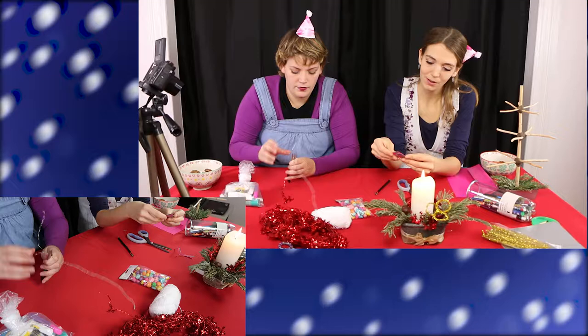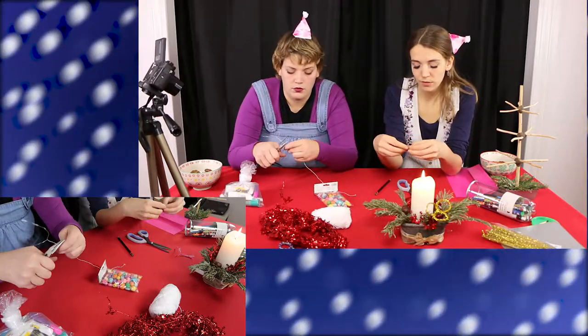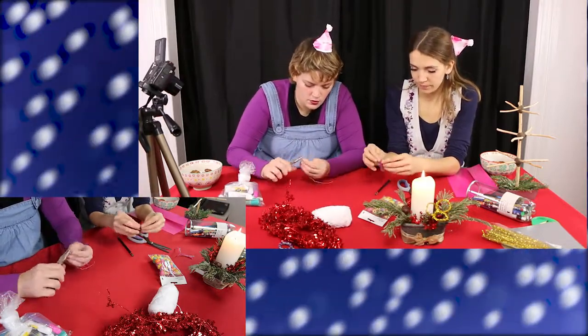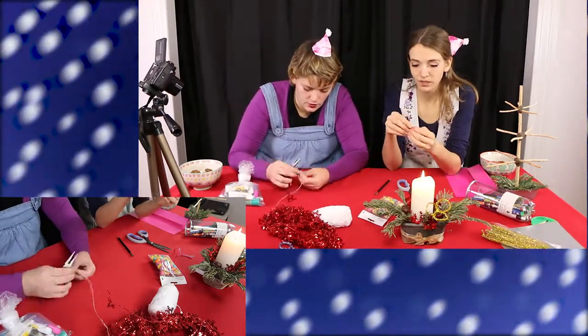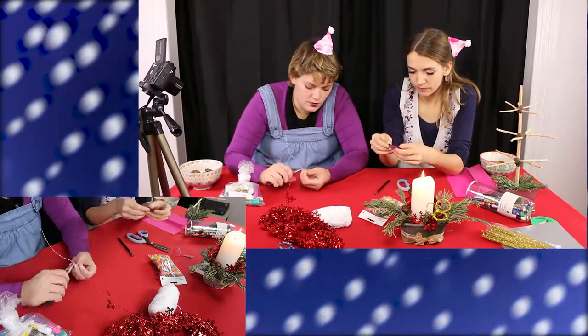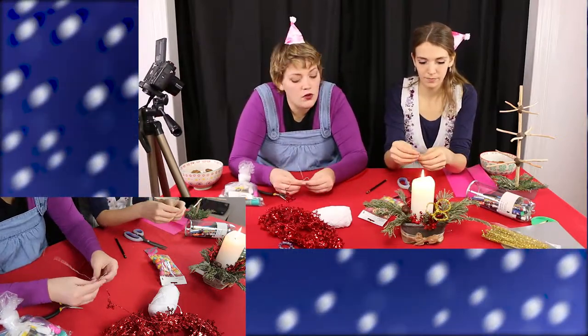I know that in America you supposedly put an angel on top of the tree, and maybe also in France — I'm just saying that because of the Christmas movie with Beauty and the Beast where there's an angel on top of the tree. I don't even know about England, actually. I love to learn stuff like that — what do you put on top of the tree, and where are you from?